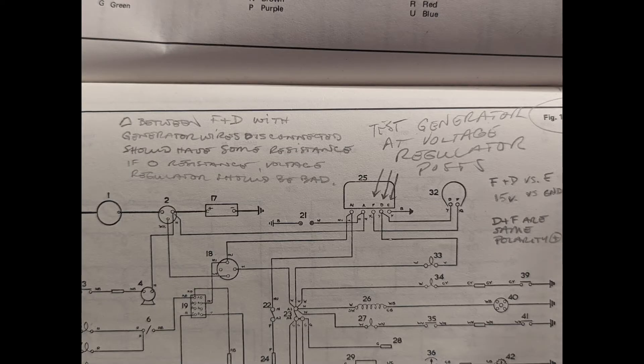We have a repair manual that came with the car and it had handwritten notes for how to test the voltage regulator. Here's a photo of the notes — it indicates that if you test at posts F (as in Frank) and D (as in dog) on the voltage regulator, there should be some resistance between D and F. If there's zero resistance, the notes say the voltage regulator should be bad. So we're going to test that now.